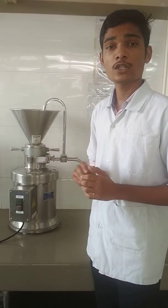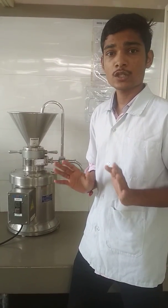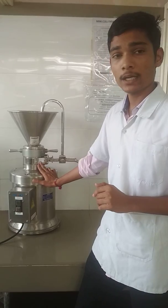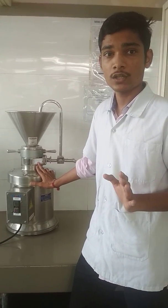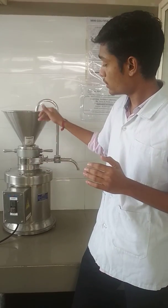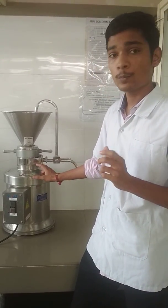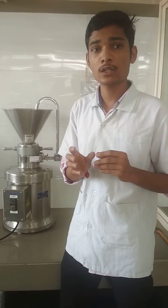First is the principle of the colloidal mill. The colloidal mill consists of two discs having very small clearance between them. One disc is rotating while the other is stationary. When material passes from these discs, they get sheared. Coarse particles get broken down into small particles due to shear.